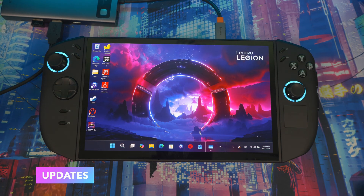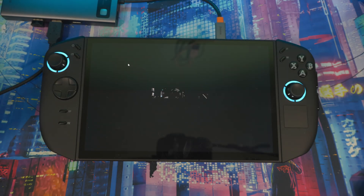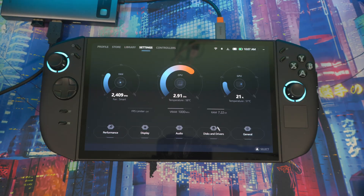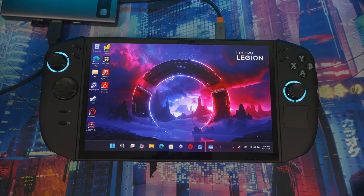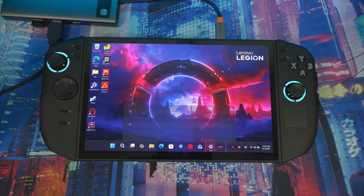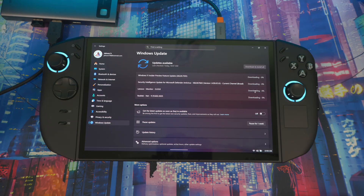Open Legion Space, go to Settings, go to Driver, and check for updates. If there's an update, do it. Mine didn't have one — I already had the latest driver from October 9th. You also want to go to Windows Update and check for any updates there as well. Make sure everything is up to date.